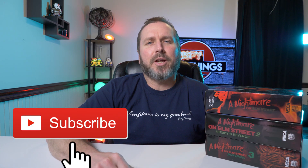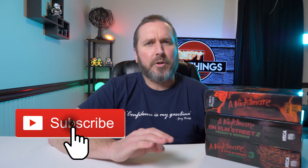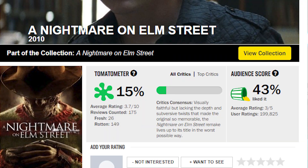Hey guys, welcome back to another video. Within the last couple days I heard news about there might be a new Nightmare on Elm Street movie coming — another reboot, since nobody really liked the last reboot they did. So I thought it'd be a perfect time to show my Nightmare on Elm Street Ultimate Freddy figures that I've had for a while. I might have another little surprise at the end of this video, so let's get going and start with the first one.